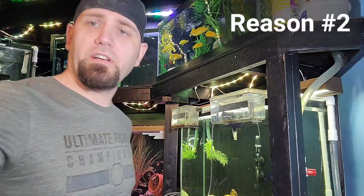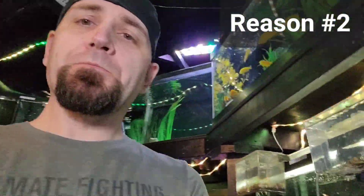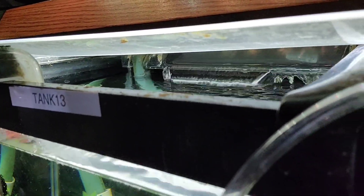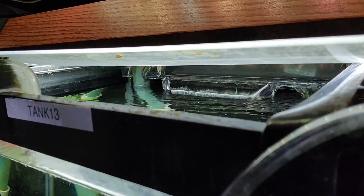One of the things it could be, like in this tank for example, is there are lots of micro bubbles happening here. This is because the filter is a little bit outside of the water.